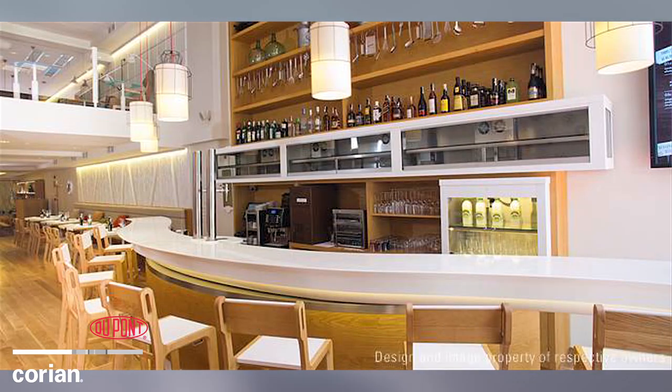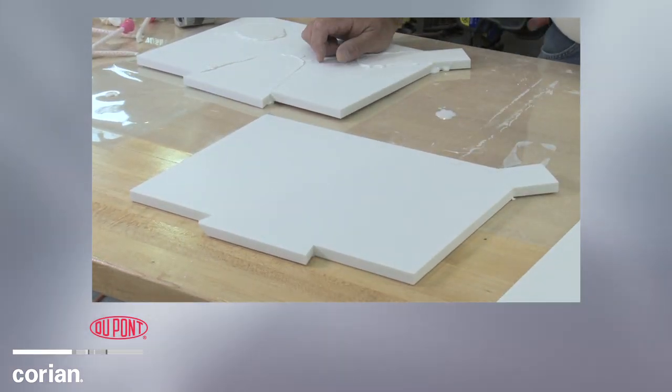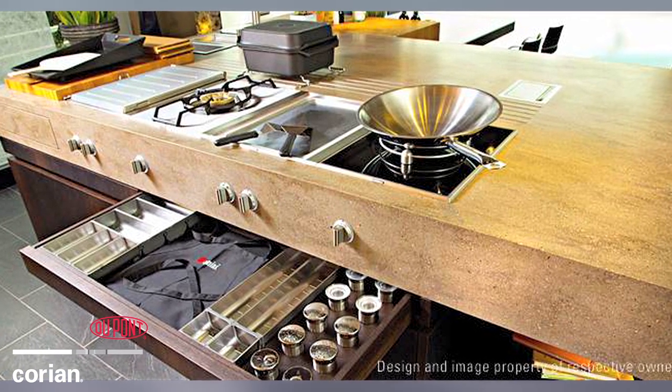Whether creating smooth, sweeping surfaces, eliminating bacteria-harboring seams on a countertop, or keeping your design looking like new, Corian solid surfaces provides the beauty and performance you need.